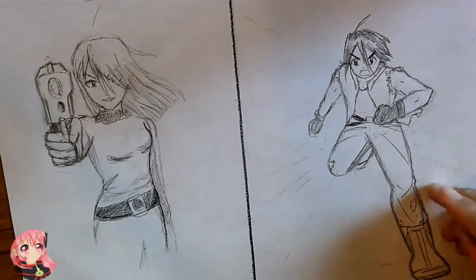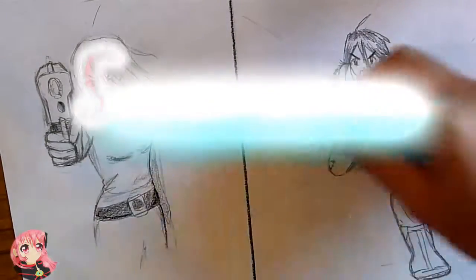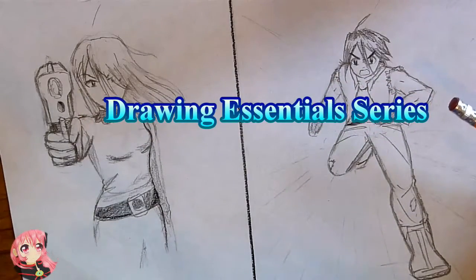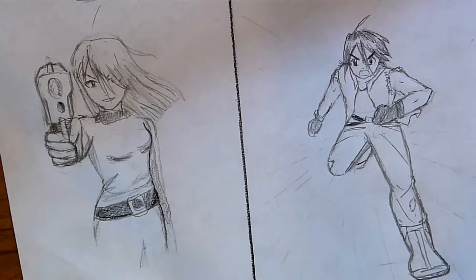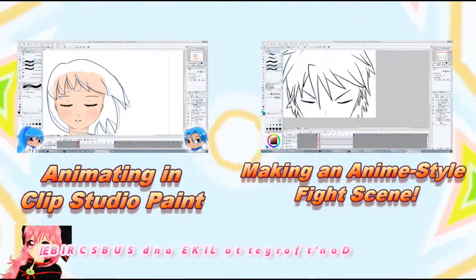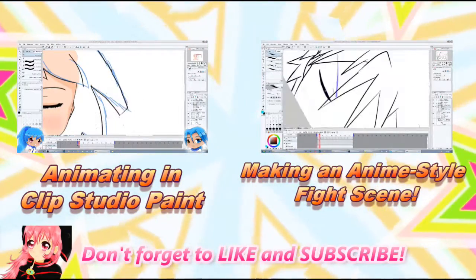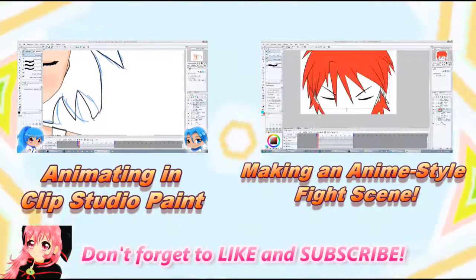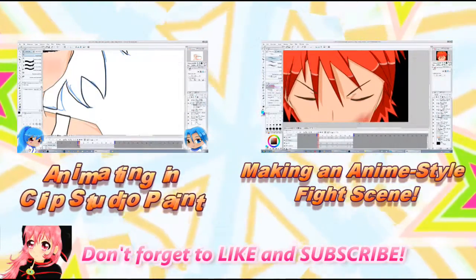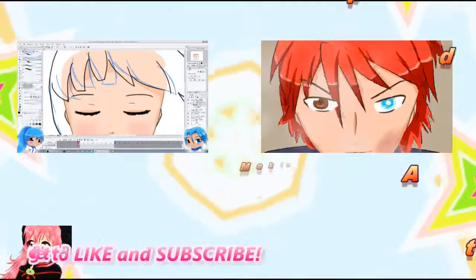Okay guys, that is it for this video. I hope these tutorials are helpful to you. Don't forget to check out the other tutorials in this series — the Drawing Essentials series. Share this video if you liked it and show other people the tips that I have here. Don't forget to take a look around my channel; I've got a whole lot of other videos that you might like. So I'll see you there, and don't forget to subscribe.